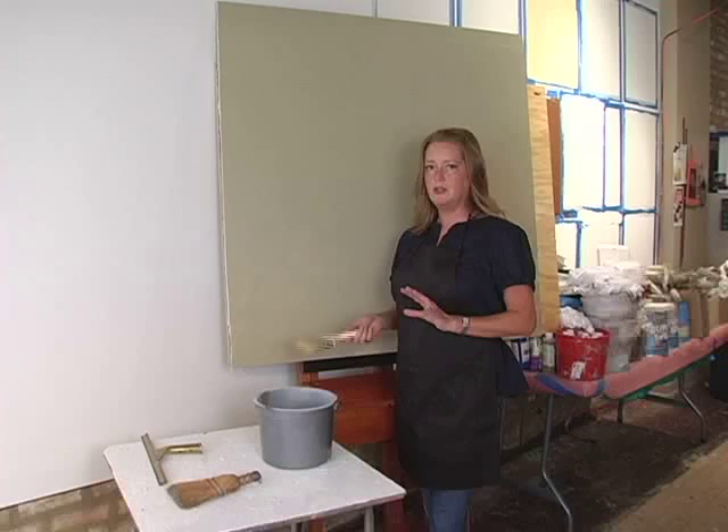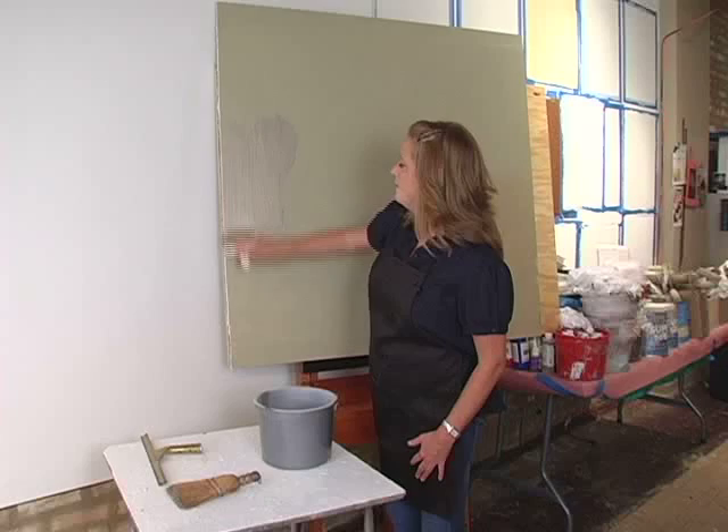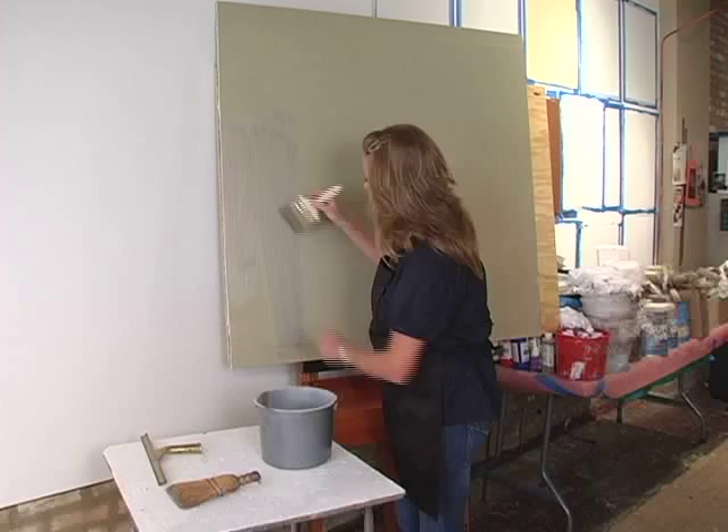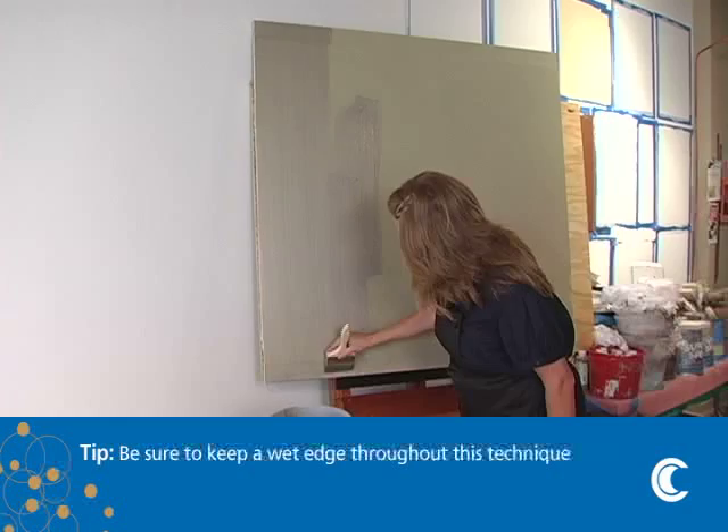I'm going to apply it with my four-inch chip brush, and then I'll show you a couple of different tools you can use to create different looks of the striae. I'm going to work in about a one-foot section. You can also use a roller for this process, but for this part I usually like to use a brush.